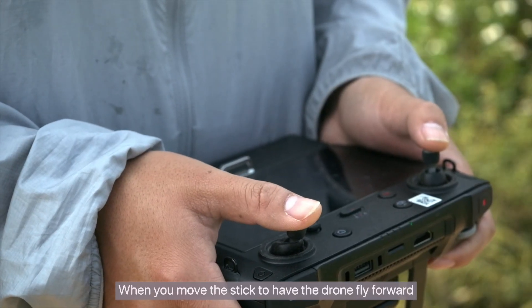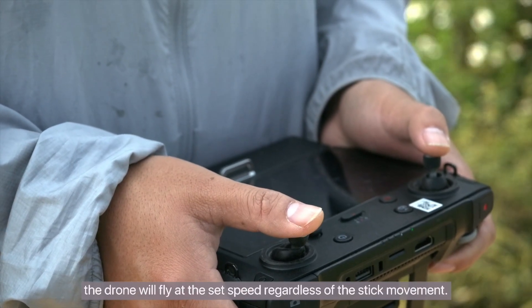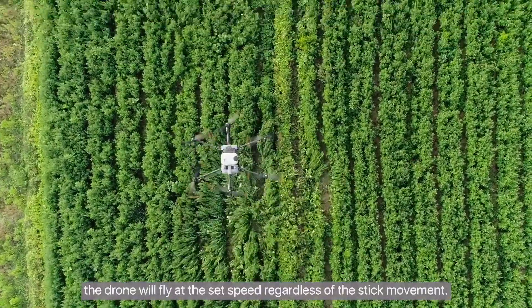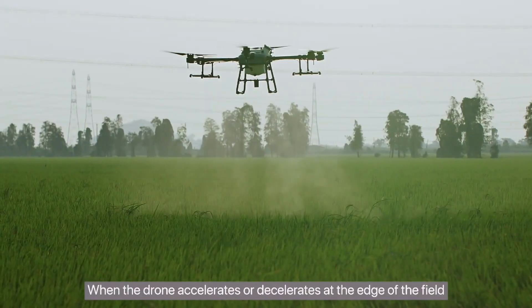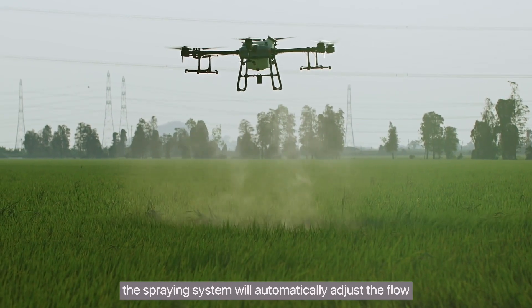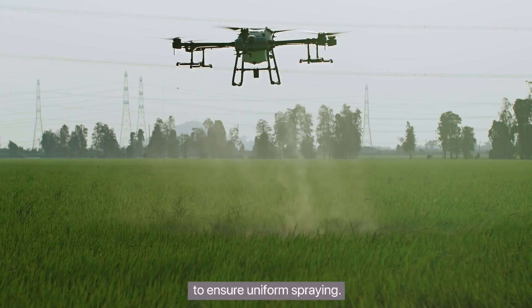When you move the stick to have the drone fly forward, the drone will fly at the set speed, regardless of the stick movement. When the drone accelerates or decelerates at the edge of the field, the spraying system will automatically adjust the flow to ensure uniform spraying.